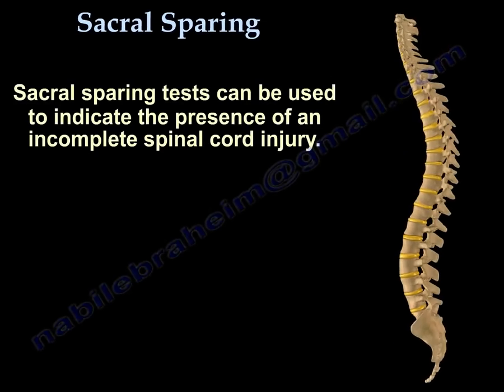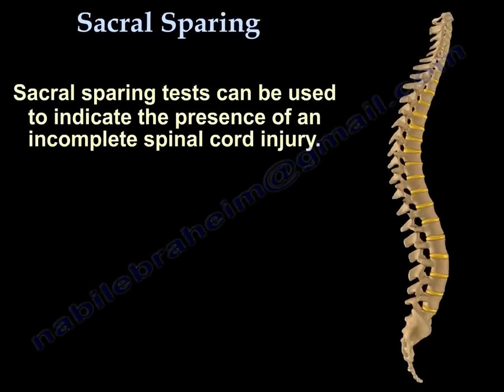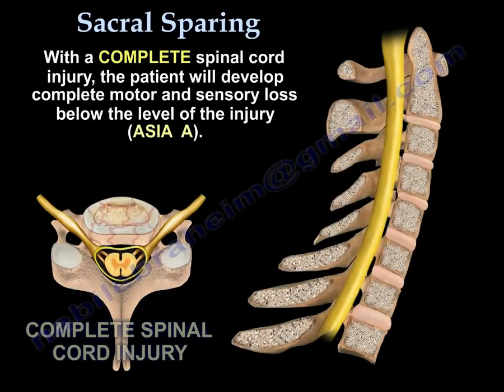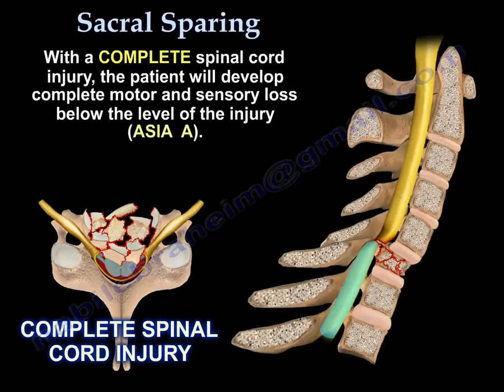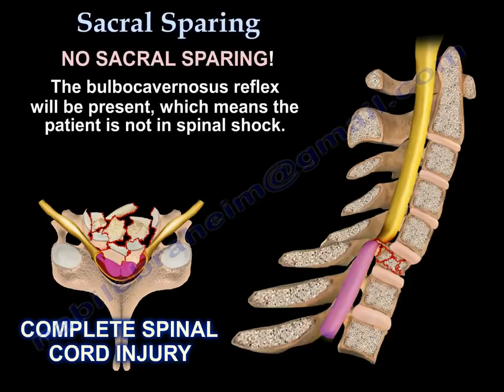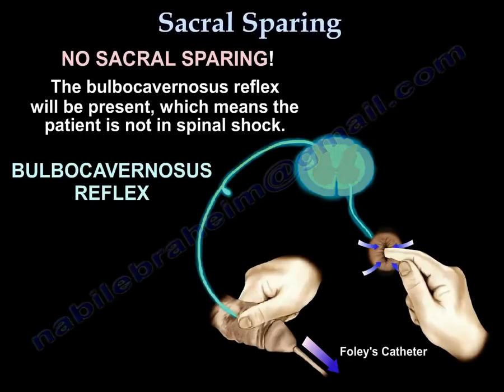Sacral sparing tests can be used to indicate the presence of an incomplete spinal cord injury. With complete spinal cord injury, the patient will develop complete motor and sensory loss below the level of the injury — that is ASIA A. There will be no sacral sparing, and the bulbocavernous reflex will be present, which means the patient is not in spinal shock.